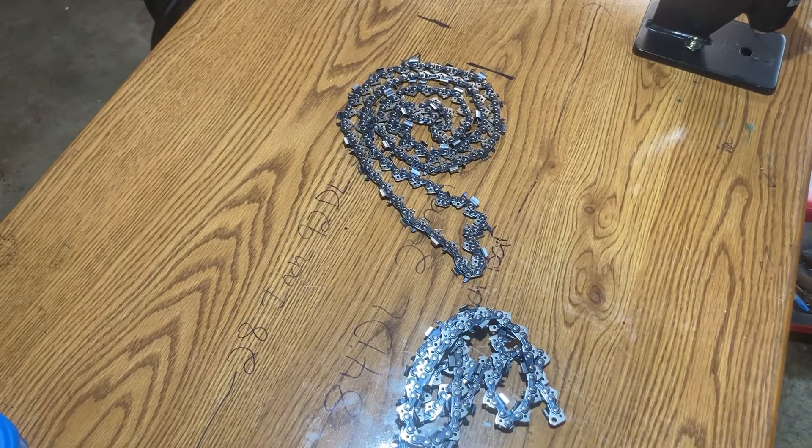Hello YouTube, Wes here. Today I'm gonna do a review on the Hulsepharma 3H.50 chain and the rivet spinner and the chain breaker.